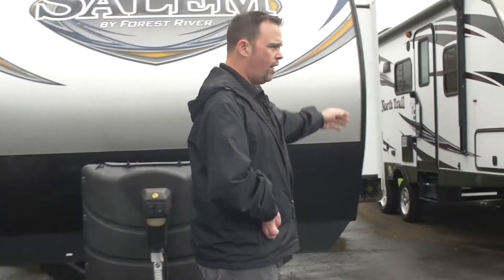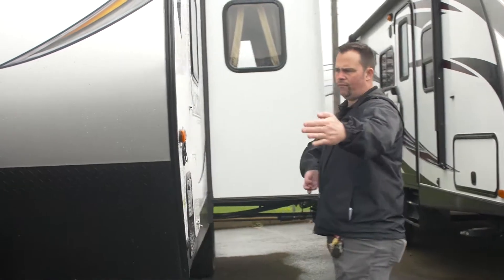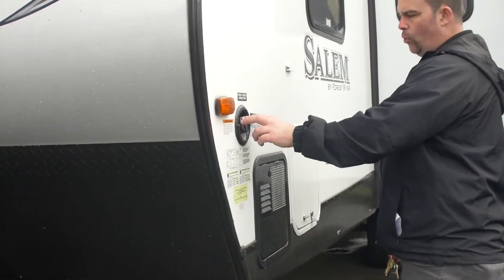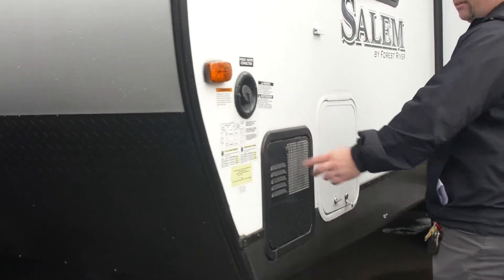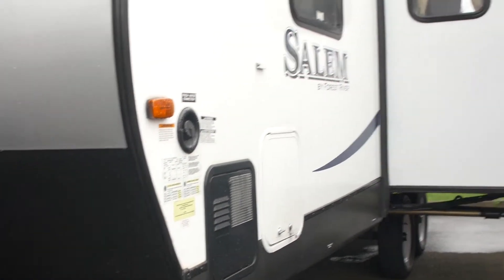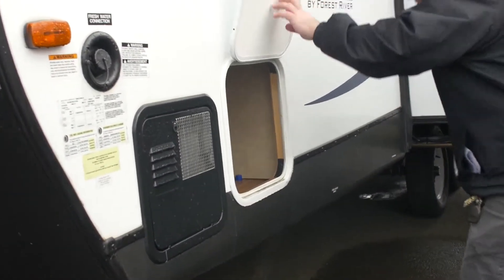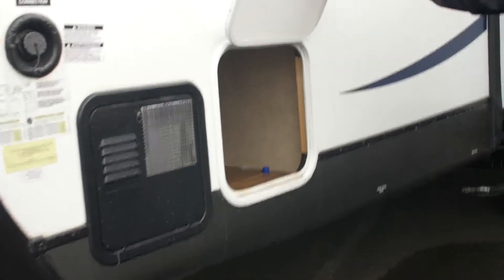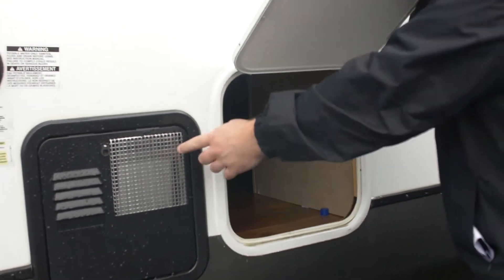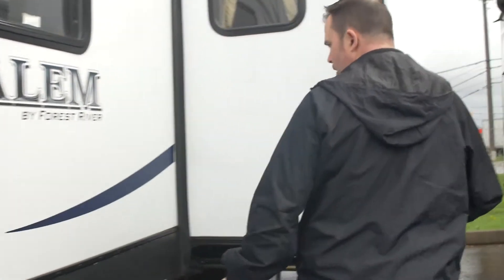If we continue going around, right up front is going to be our fresh water — this is for potable water only. Right here is going to be our hot water heater, it's a six-gallon hot water heater. You do have some pass-through storage up front here that goes all the way through, with nice access points to the back of your hot water heater.